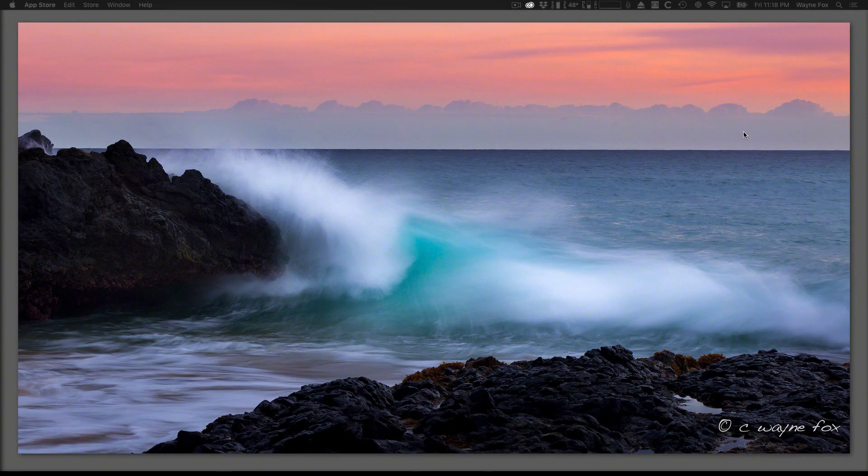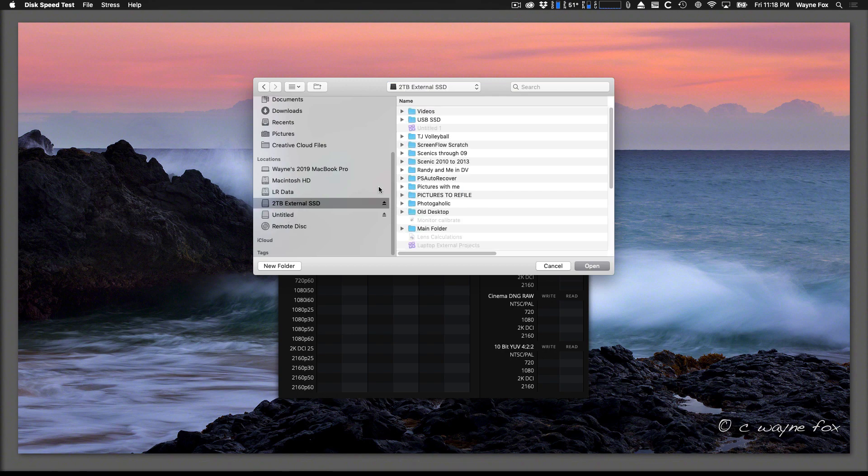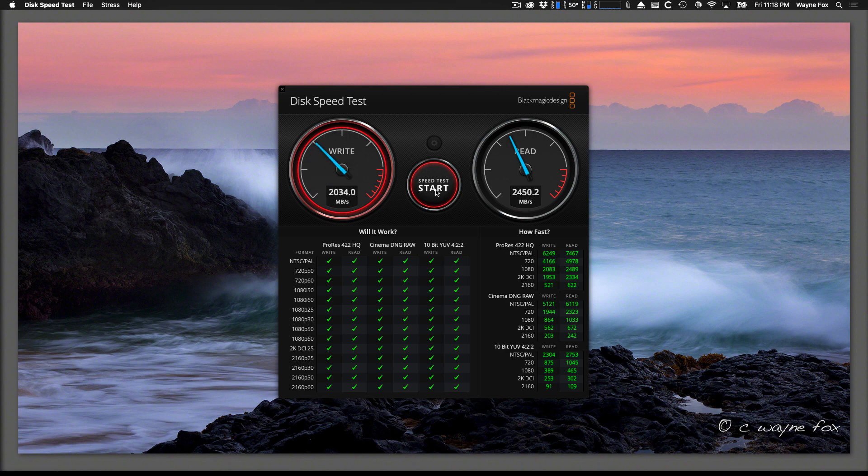I've loaded up BlackMagic Disk Speed Test and I have the two terabyte Thunderbolt 3 OWC drive hooked up. I'll let the test run five times, as that seemed to make a difference last time. Write speeds are reading around 2,000–2,400 MB/s. On the third pass the read speed slows way down — I'm not sure what that's about — then it pops back up. I need to write OWC and figure out what's going on there, but it's still really fast.